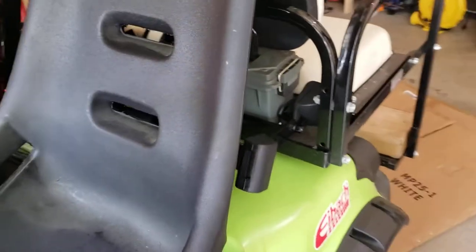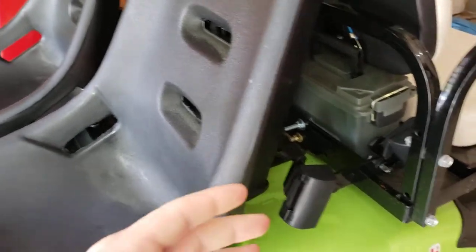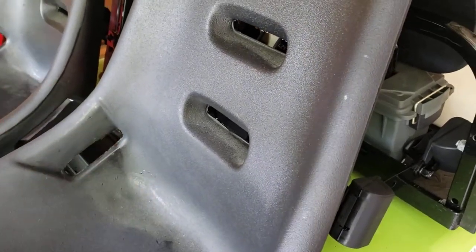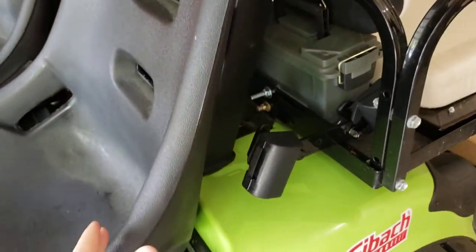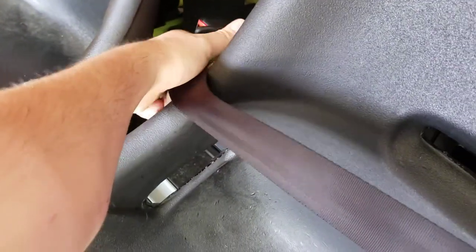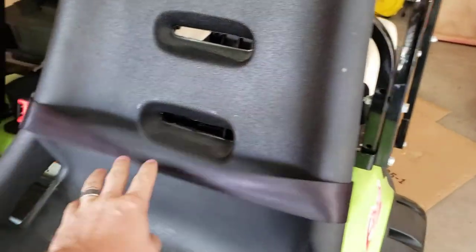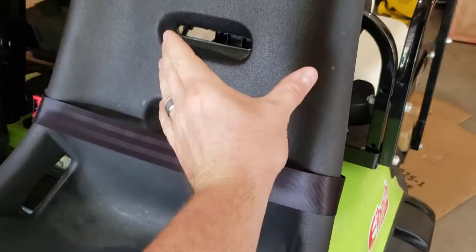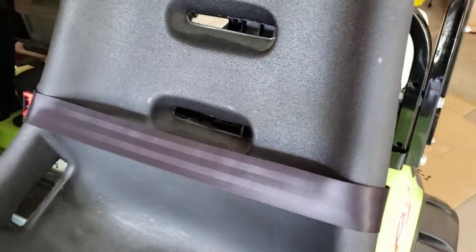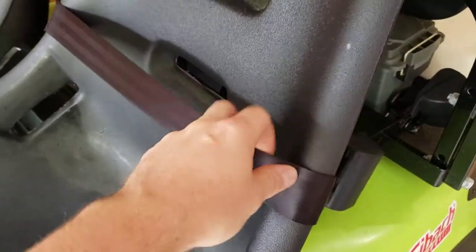I was a little worried about how the seatbelts were going to play with the bucket seats. With a normal bench seat in a golf cart, these are really convenient — you just pull it out, go over your waist, simple as that. I wanted to keep that same simplicity with the bucket seats. When you're sitting in there, this will actually just come down a little bit. The seat naturally wants the seatbelt to ride up, but I had a couple people sit in here and put on the seatbelts and we didn't notice any issue with the seatbelt riding up our stomachs.